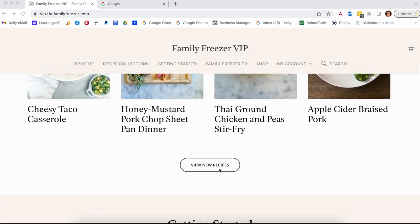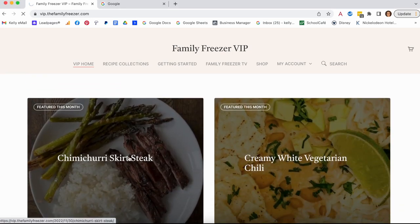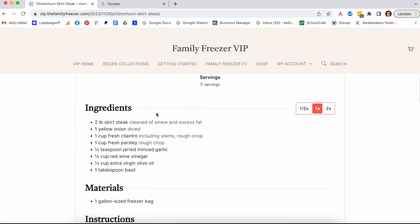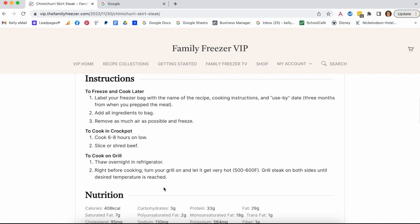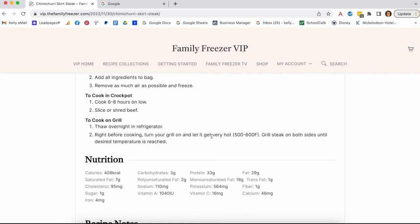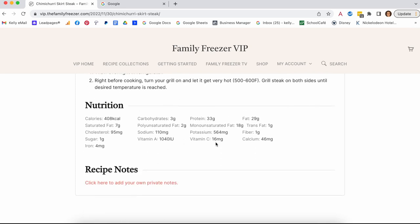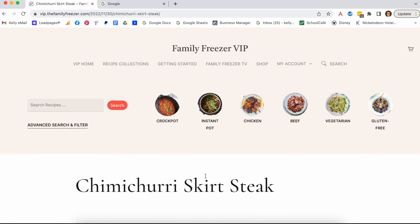The recipes include crock pot and or grill directions, with Instant Pot and air fryer options too. There's full nutritional info and a note section if you make the recipe and want to make a note for next time. One of my favorite features of VIP is our search — we have predefined filters like crock pot, Instant Pot, chicken, beef, vegetarian, and gluten-free as quick filter icons.